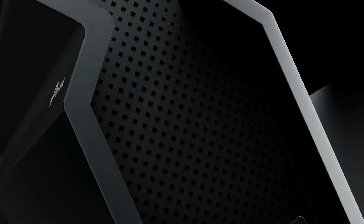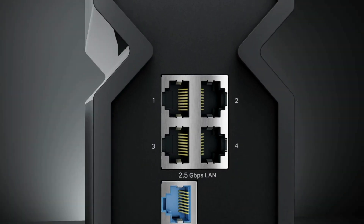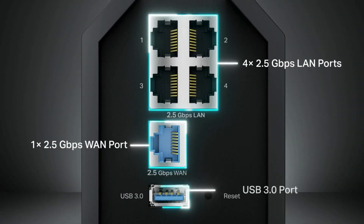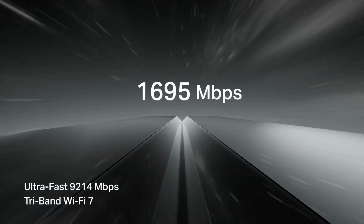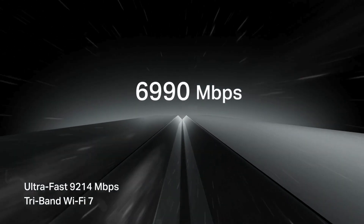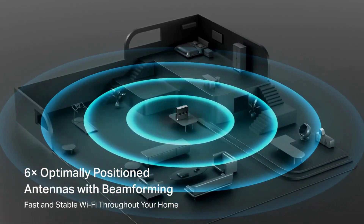One of the standout features of the Archer BE550 is its unparalleled multiband speeds. With speeds reaching 5760 Mbps on the 6 GHz band and additional support for 5 GHz and 2.4 GHz, this router ensures seamless 4K and 8K streaming, making it perfect for larger households with multiple users.